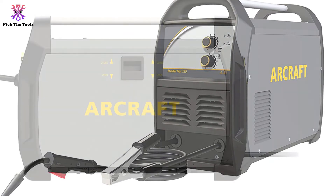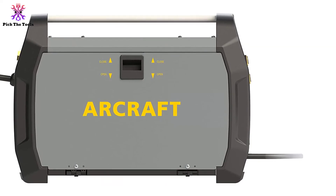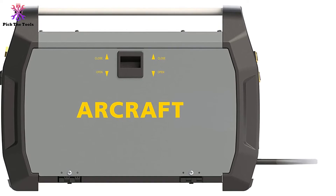Despite its low cost, you won't sacrifice any of the vital safety features of the bigger welders, including overload protection, cold start wire feeding, and a top-loading drive.